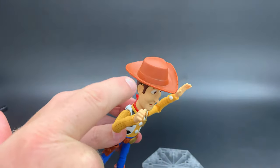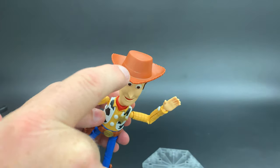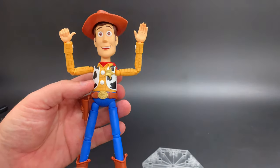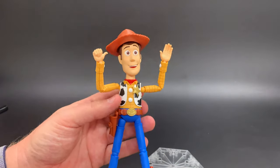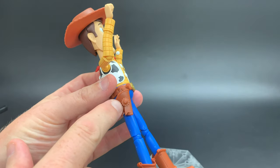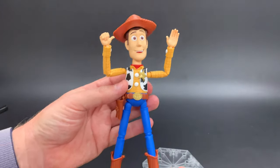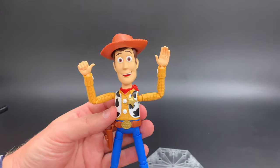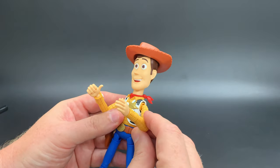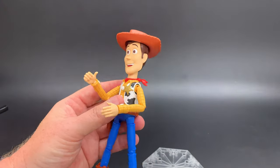The brim of his hat has a darker brown band around it, which is not showing here, and they do not provide a sticker for that, but it doesn't really show. The little badge on his holster is also supposed to be gold — stuff like that. So you can see what we have is a straight out-of-the-box Woody with no additional effort at all. You could liven him up, but this is what you're going to get with nothing but a pair of nippers.